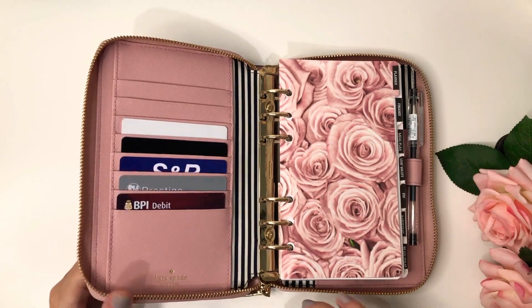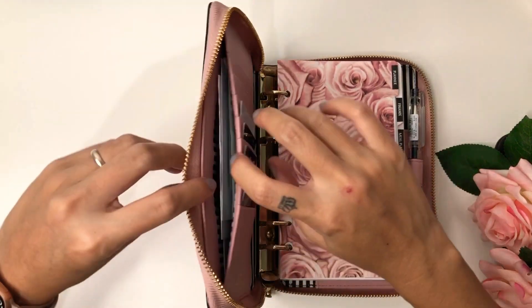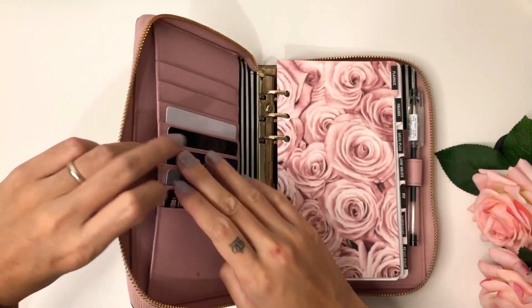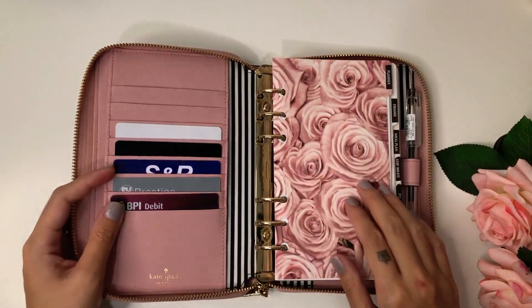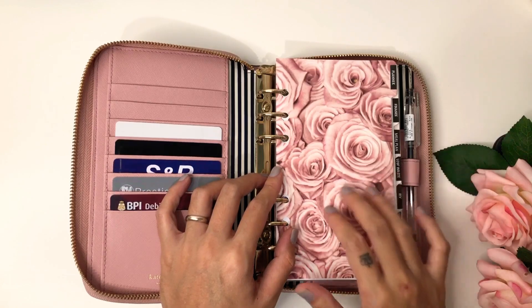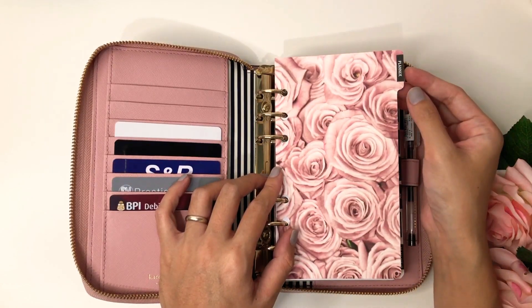Here I have my cards, some receipts, and some cash. This is the one that I made — it's like my dashboard and divider.